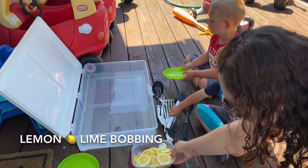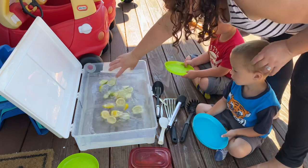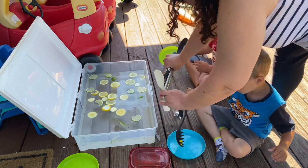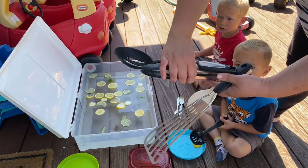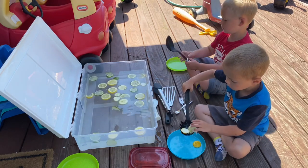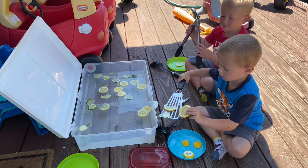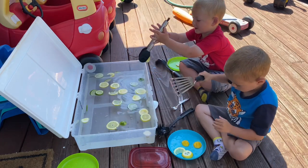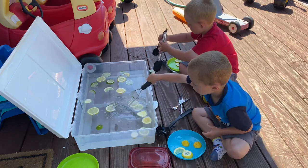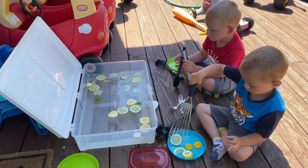For the next activity, I cut up some lemons and limes, threw them in water with different utensils — a spatula, spoon, and tongs — and the boys pick out as many lemons and limes as possible, like bobbing for apples. The kids practice counting and color identification: green is lime, yellow is lemon. It's a great outside summer activity that enlightens their sense of smell.